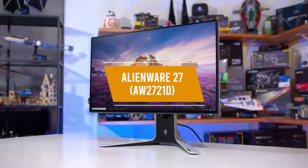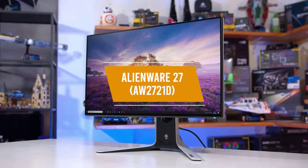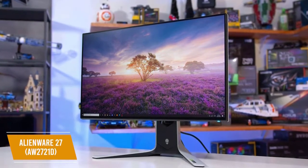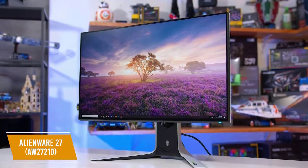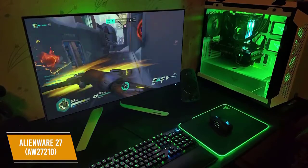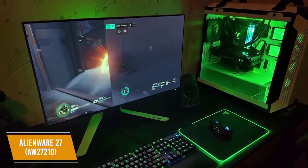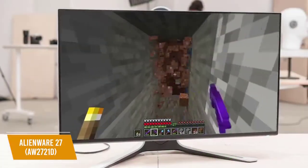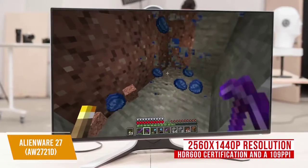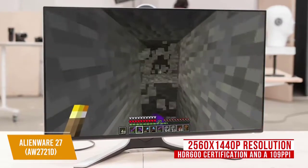The second product on our list is the Alienware 27AW2721D Gaming Monitor. This is our best 1440p G-Sync monitor. The Alienware 27AW2721D is a 1440p monitor that costs $825. You get a brilliant display, high refresh rates and low response times, and solid HDR performance in a sleek and futuristic design. I was really impressed by this monitor's specs, which feature a 2560x1440p resolution IPS panel with an HDR600 certification and a 109 ppi, giving you crisp colors and wide viewing angles along with excellent clarity.